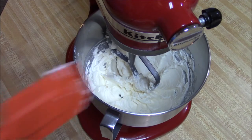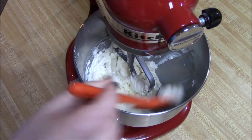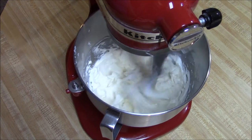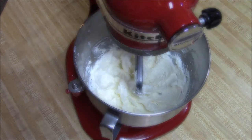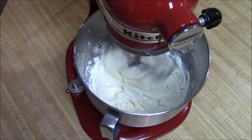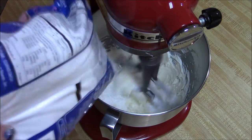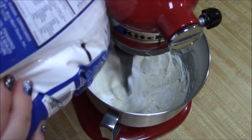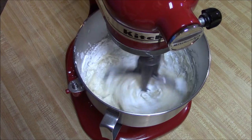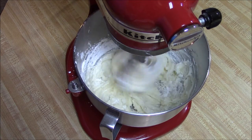Make sure to stop it and scrape down the sides at least once — make sure you get everything. We're going to go ahead and add in our powdered sugar. We'll have it on its lowest setting so it doesn't go everywhere. Once it is mostly incorporated, you can make it go faster.